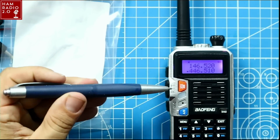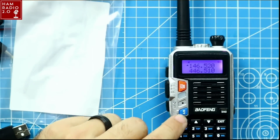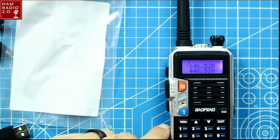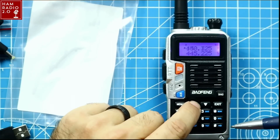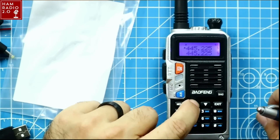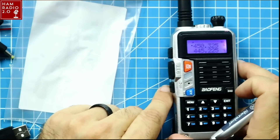This is your VFO and memory button. This switches between the top and bottom band — the arrow on the screen tells you which band is active. This button switches bands, so you can go to the 440 band or 2 meter band. This is your menu button; use exit to get out of menu. You can change frequencies or channels, and go to channel mode. It came pre-programmed with six channels — I didn't change that at all, that's just how it comes.